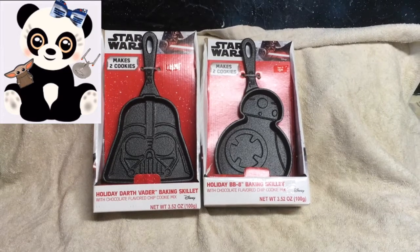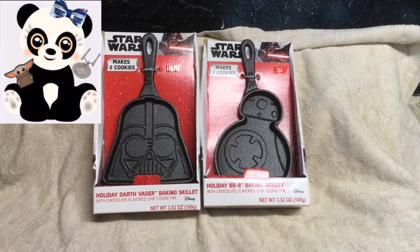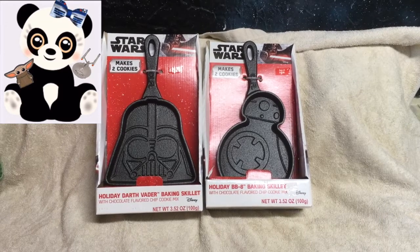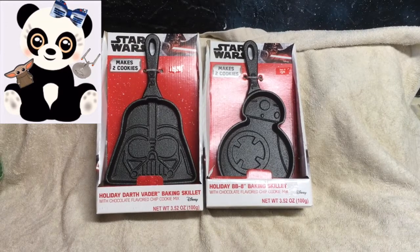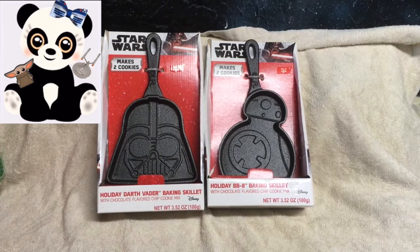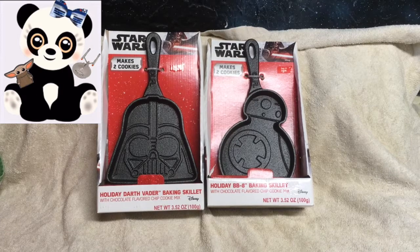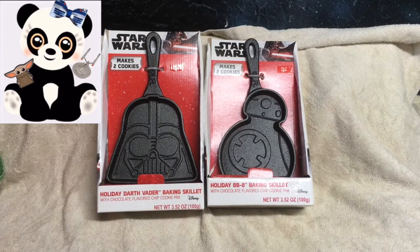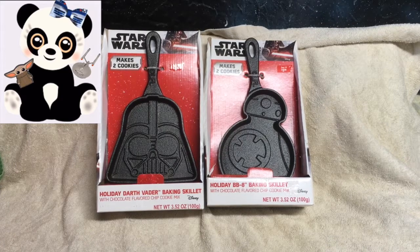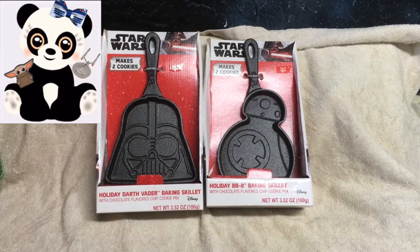Welcome to another one of my videos. You can help support this channel by subscribing and by grabbing one of my free ebooks. In this unboxing video we are looking at the cast iron Vader and the cast iron BB-8. These are both baking skillets and each one comes with enough packages to create two cookies.